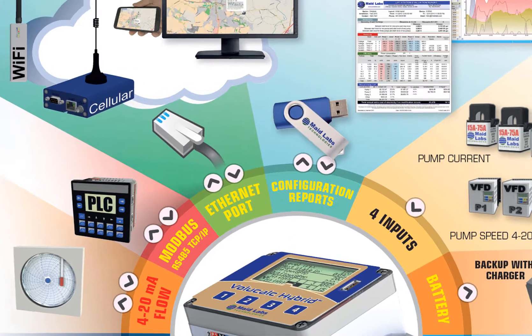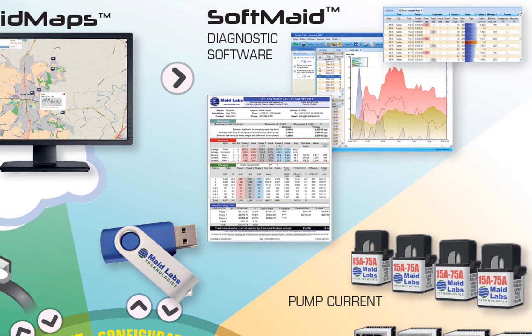When major analysis is required using the one-second resolution data, SoftMate is available for that. It will generate evaluation reports, graphic reports, and diagnostic reports.